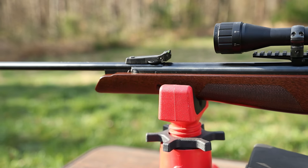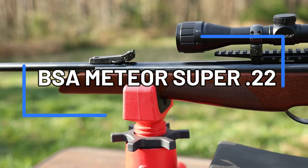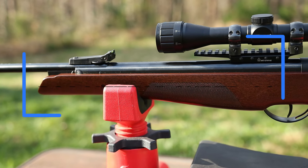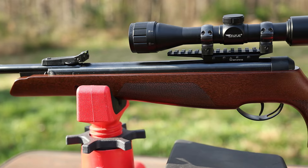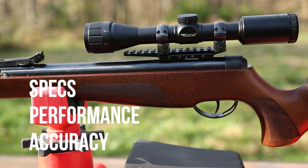What's up guys, hope you guys are doing good. In this video we're going to be looking at the BSA Meteor Super in .22 caliber. I've been shooting this rifle off and on for about five months now and in this video I'll be covering the specs, the performance, and the accuracy.